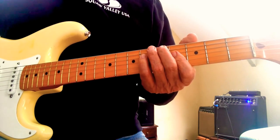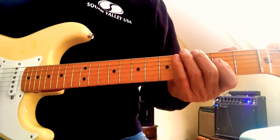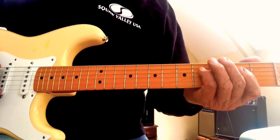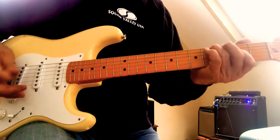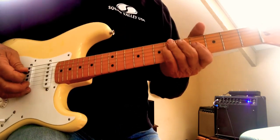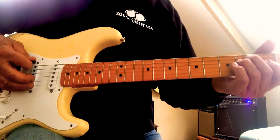So you do the lick, and you kind of pump your low E string too if you can. Then you fill in between the lick — here you go.